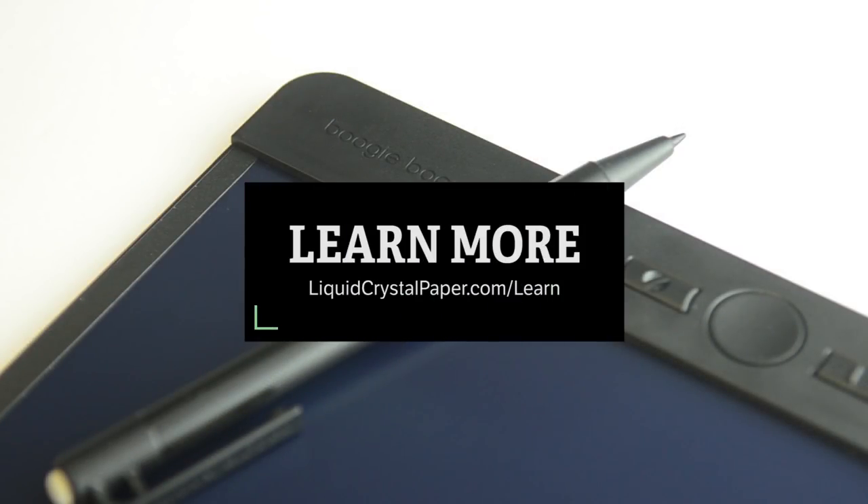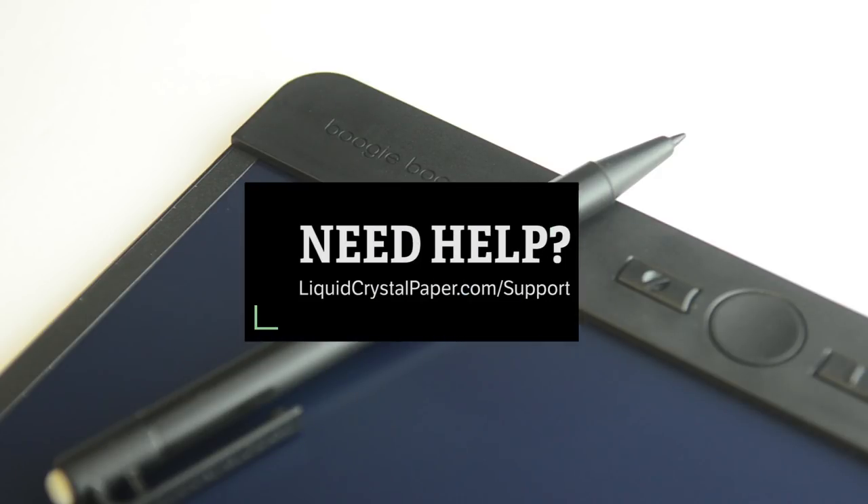To learn more about Blackboard's other features, check out some of the other videos here. Still need help? Check out our support page for more tips and to contact us for assistance.